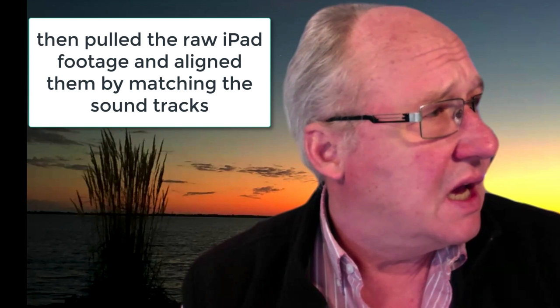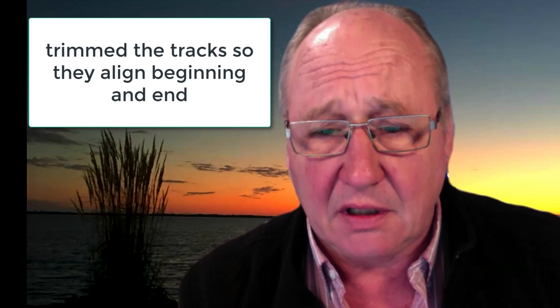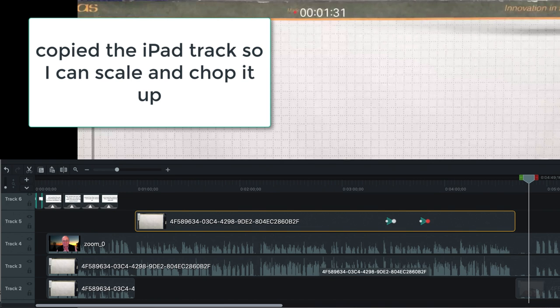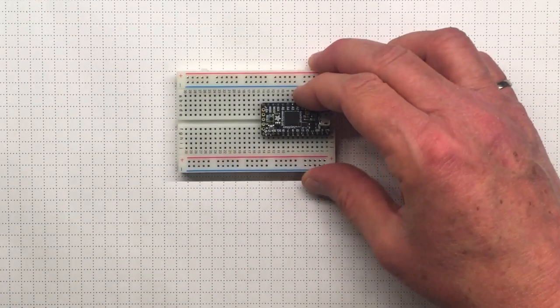I've got my iPad over here hooked up with a wire so I can share my iPad screen. There it is — it just took a little while to catch on. So now I've got the iPad screen and I can start talking about what I want to talk about.